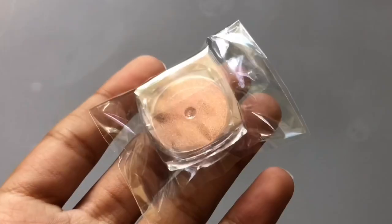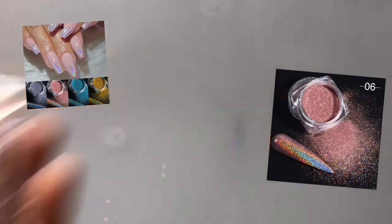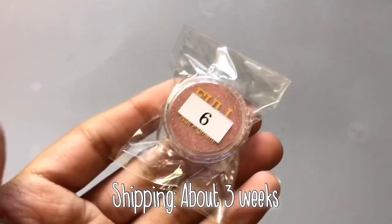The next thing I got is this chrome powder. I'm kind of upset it didn't come with the eyeshadow applicator, because from the pictures you would think it would come with that — but no, it didn't.